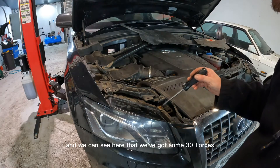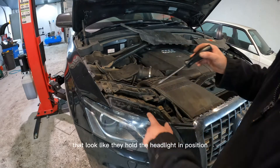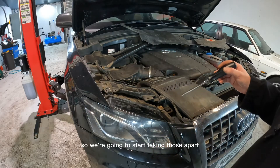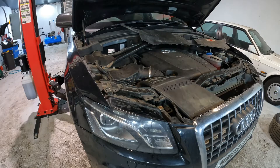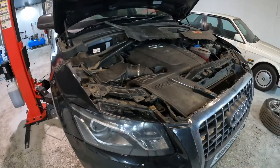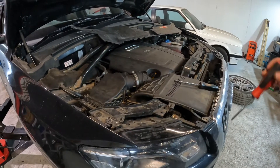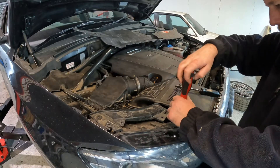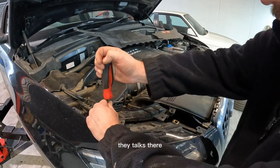We can see here that we've got some T30 torx screws that look like they hold the headlight in position, so we're going to start taking those apart until we can get the headlight out. T30 torx there.